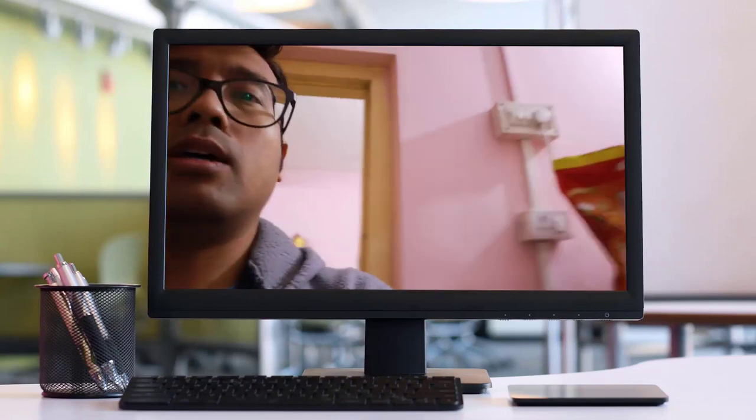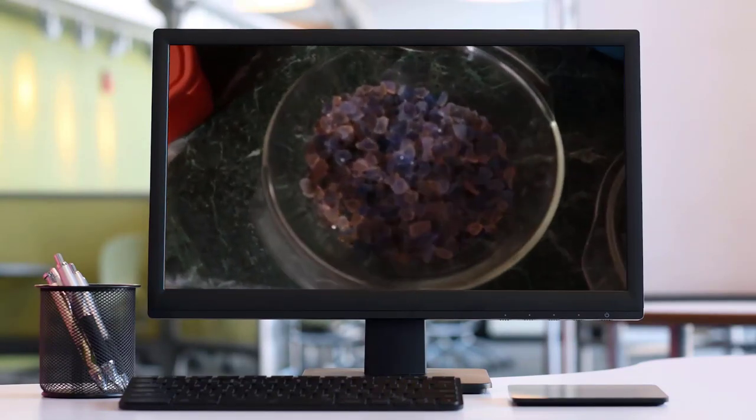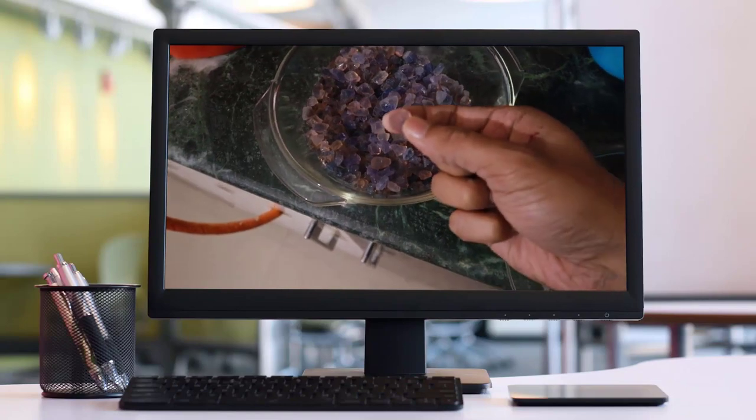I stay in Kishanganj and the weather here has been rainy for eight months. These silica gels are actually excellent moisture indicators. They will absorb moisture and they will become reddish in color.